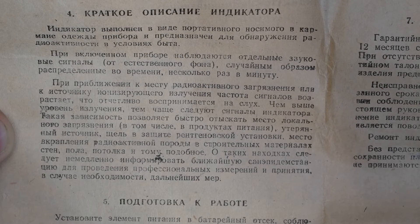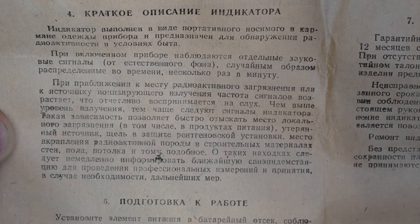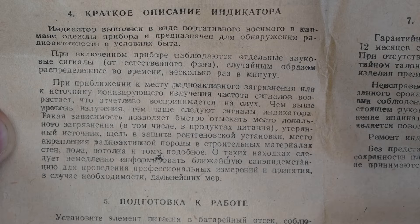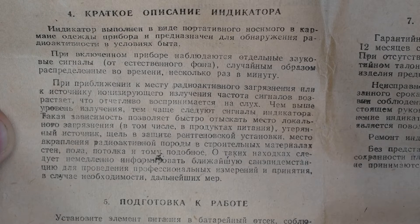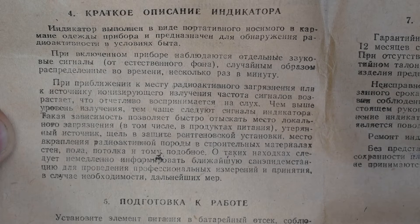Such a dependence allows one to quickly find a place of local contamination, including in foodstuffs, a lost source, a gap in the shielding of an X-ray installation, a spot of radioactive rock embedded in the building materials of walls, ceilings, and so on. Such findings should be immediately reported to the nearest sanitary-epidemiological station for professional measurements and, if necessary, further action.